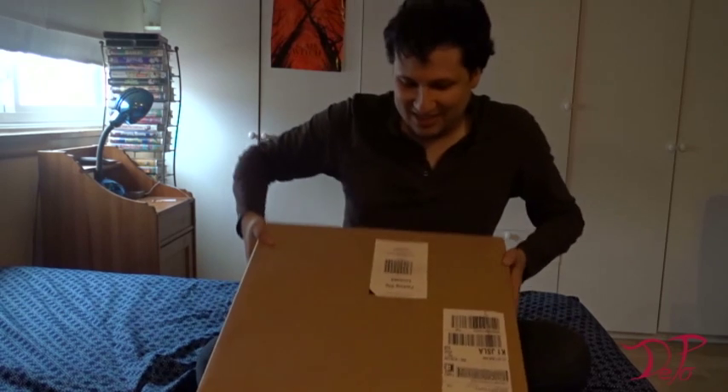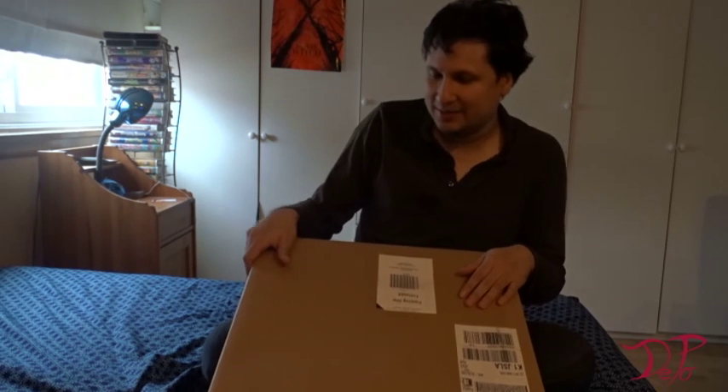Because today I finally received my new computer — it is here, it came today. I ordered an Alienware 15 with some upgrades. I upgraded it with 32GB RAM, 512GB SSD, and also 1TB storage. It has Windows Pro.